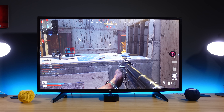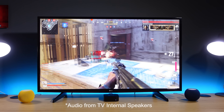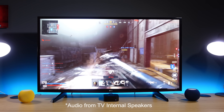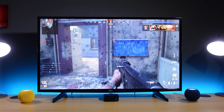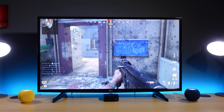Here's an example using an Xbox. First, this is using just the TV speaker — it doesn't sound as full. And here's how the Xbox sounds hooked up to the Apple TV and the HomePod Minis. Definitely a fuller, richer sound.